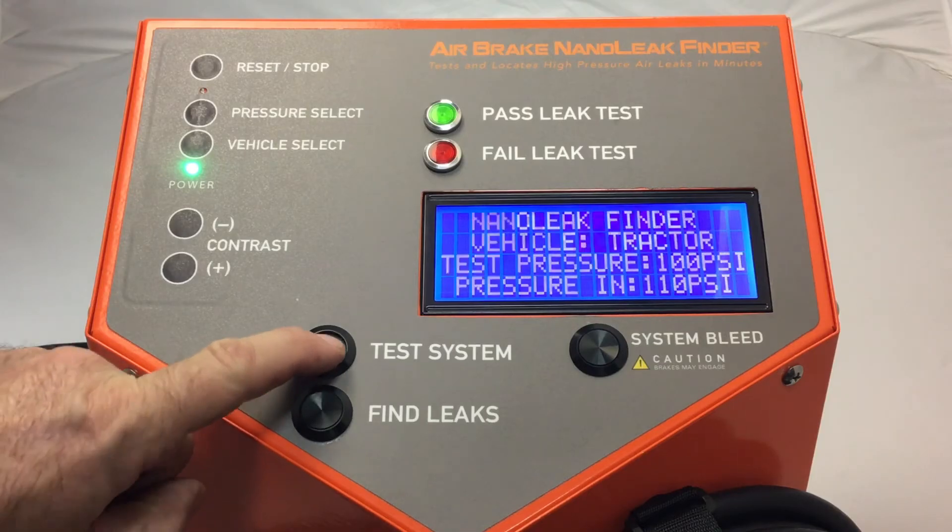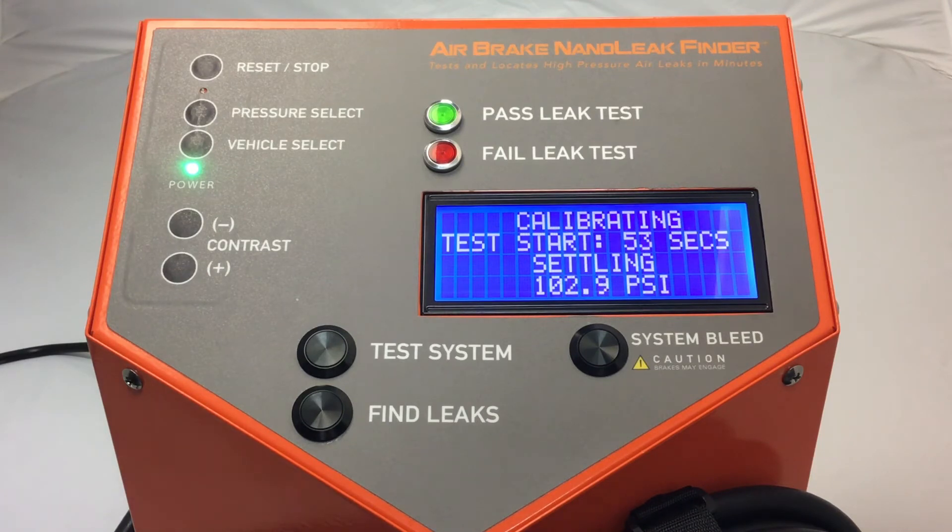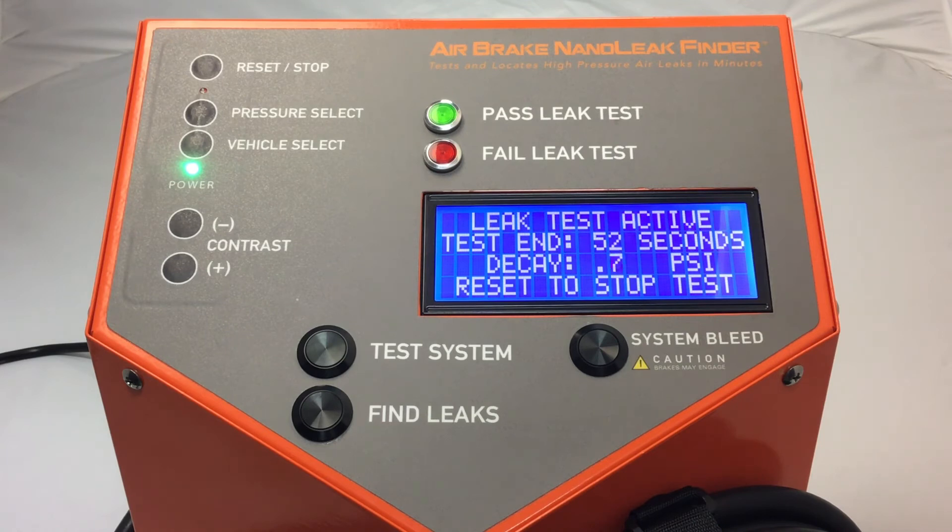Now let's test the system. A brief calibration takes place to ensure accuracy for a DOT test. Once the calibration is complete, it enters a 60-second DOT test. As you can see, we have a slight decay and at 3 PSI, a failed leak indicator light comes on.